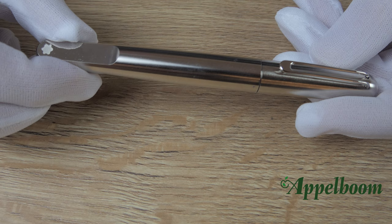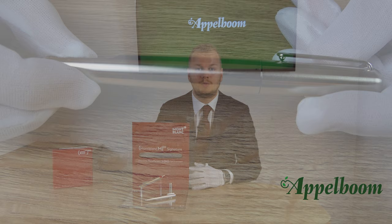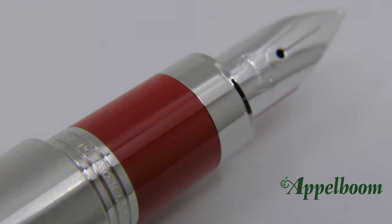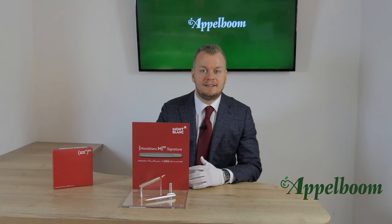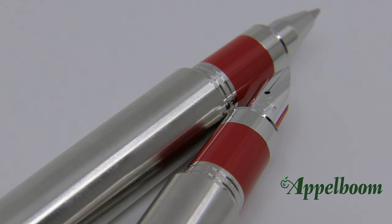The Montblanc M Red Signature is made of a brushed palladium nickel-coated surface, while the cap top and the clip are polished to a high gloss. The use of this material makes the pen heavier compared to the previous editions, which were all made of resin. The grip section is made of red lacquer as a reference to the RED Foundation. Since the pen is designed very minimalistic, there are no further decorative metal elements.